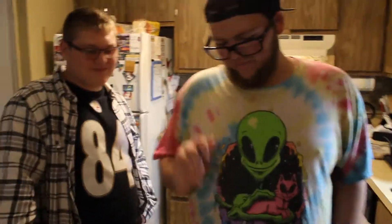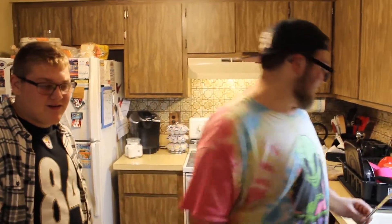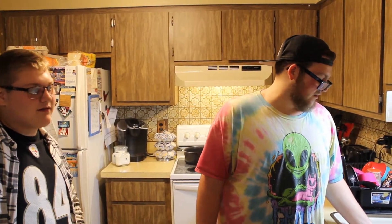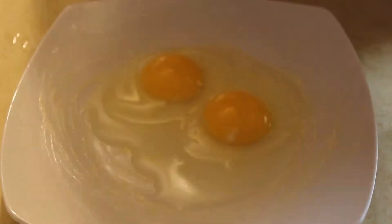Before we put the eggs in the microwave, so they don't blow up — that smells really good right now — we're going to stab the eggs. This is so they don't blow up. Have you ever put an egg in the microwave? Like, you put the egg in the shell and it blows up. Even if the eggs are cracked, they can still blow up. That's why you poke holes in the yolk.